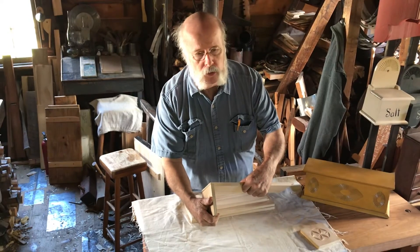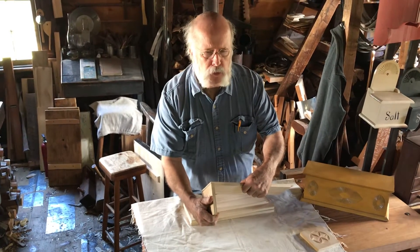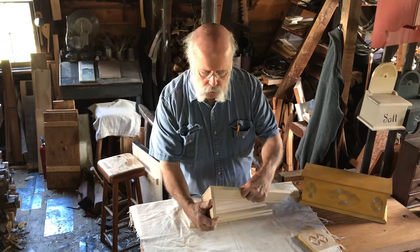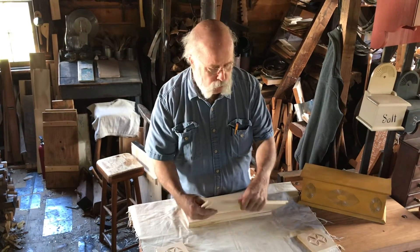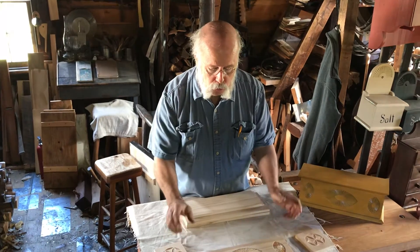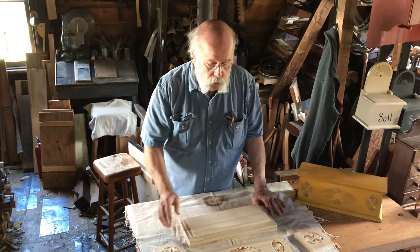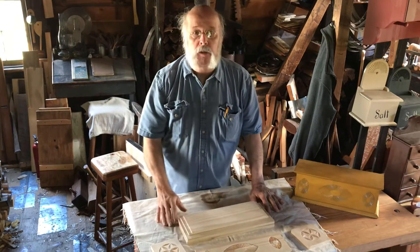These people were doing things in the countryside in the simplest, quickest way they could, as long as it was effective. So they weren't making very elaborate joints — they wanted joints to hold something together effectively. This box takes a while to do. The carving takes longer than any other part.